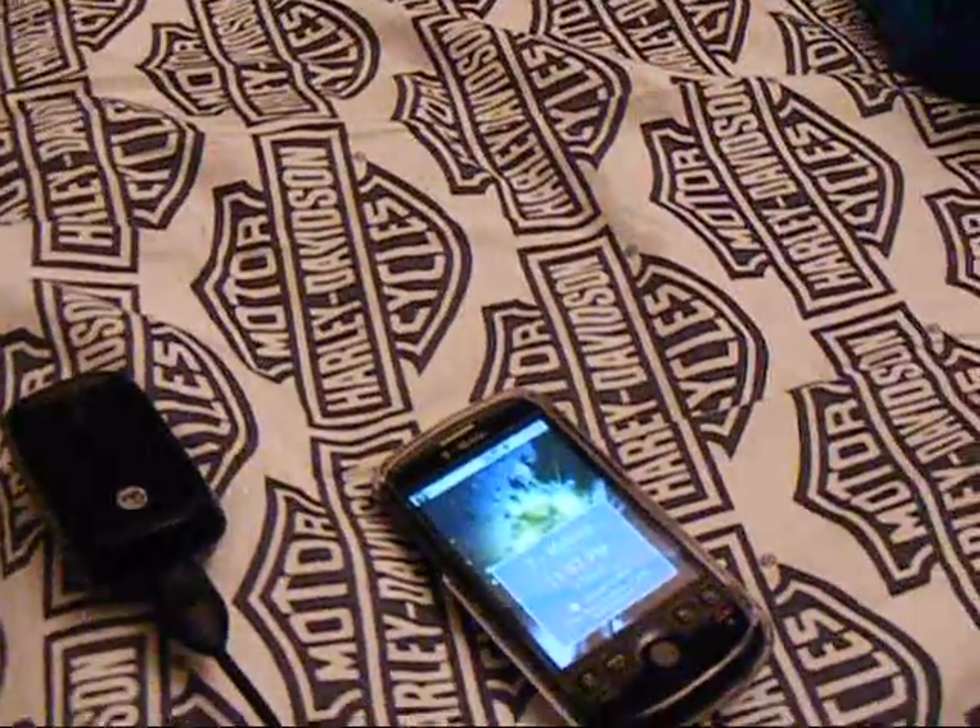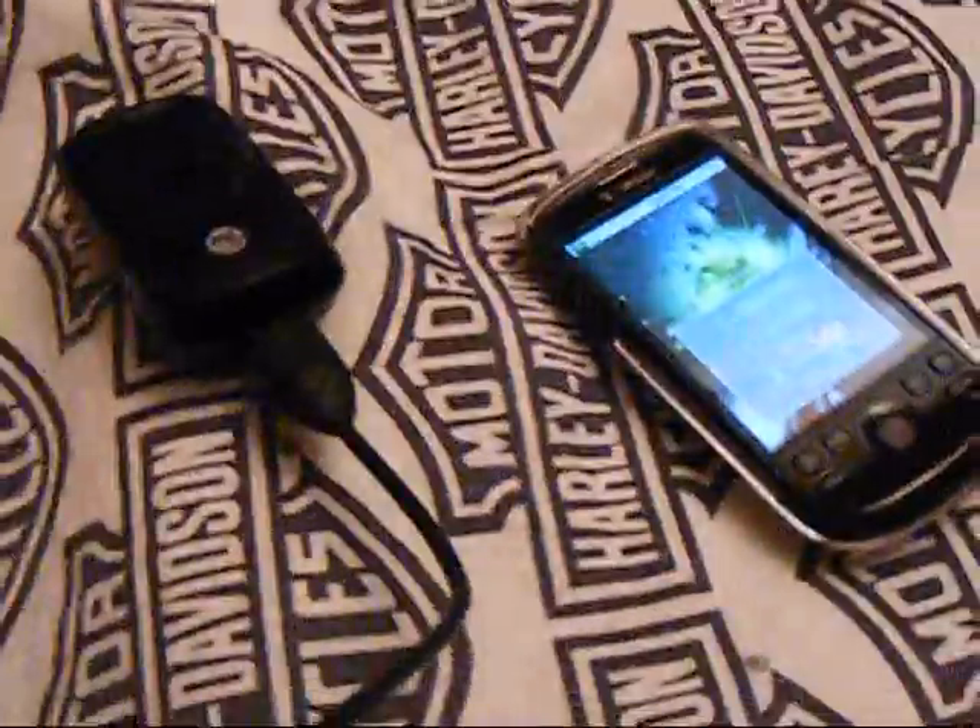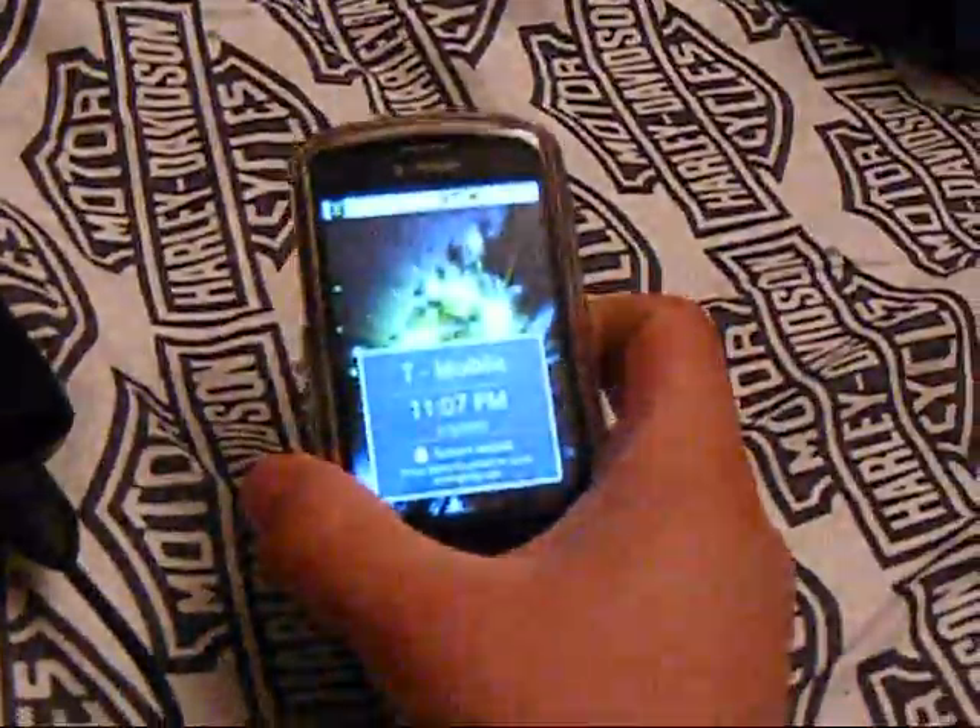This is Bill from B-more Productions, and tonight we're going to be doing a quick review tutorial on how to hook up your new T-Mobile My Touch 3G to a desktop or laptop PC.